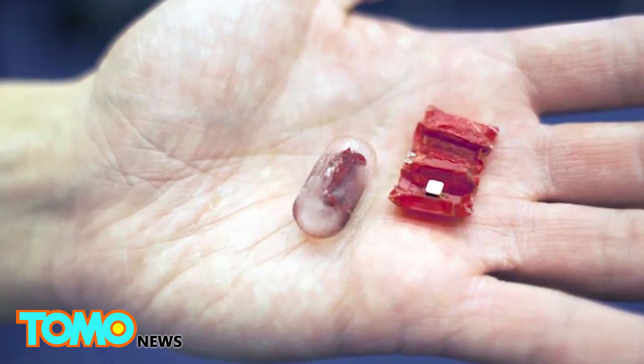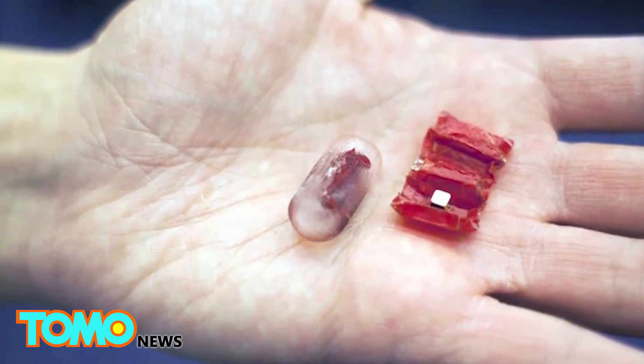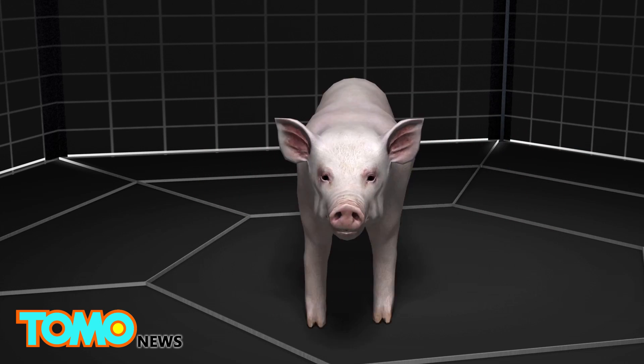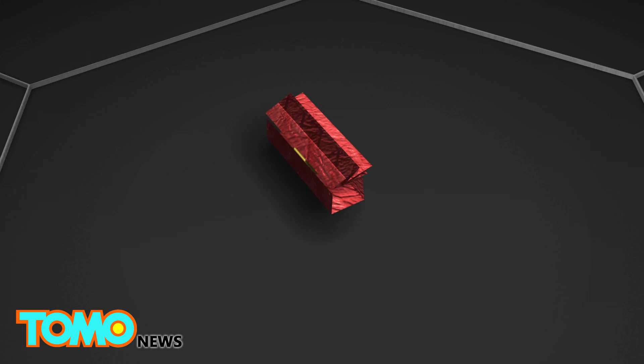It was created by researchers at MIT, the University of Sheffield in England, and the Tokyo Institute of Technology. The robot is made of dried pig intestines and is designed to remove batteries from the stomach. It is powered by a magnet and folds up so it is easily ingested inside a capsule.